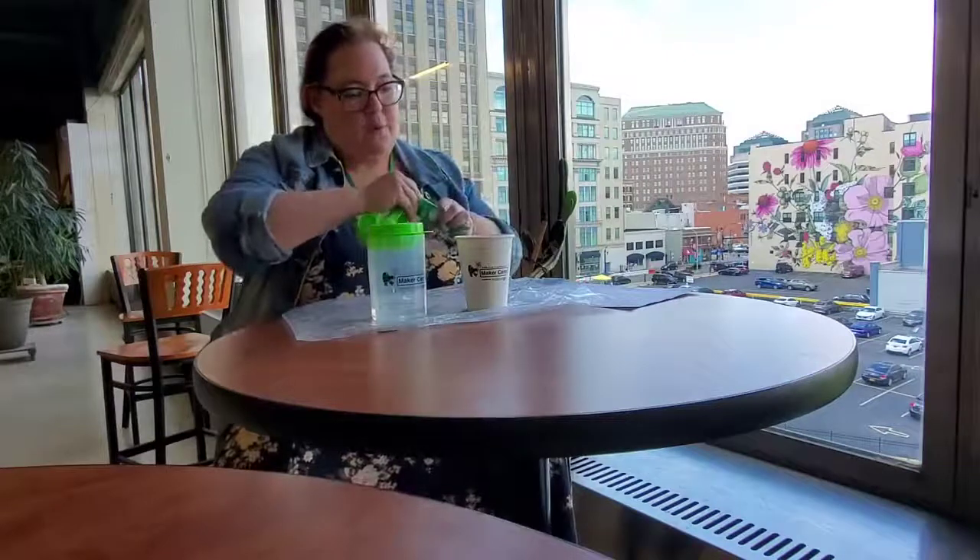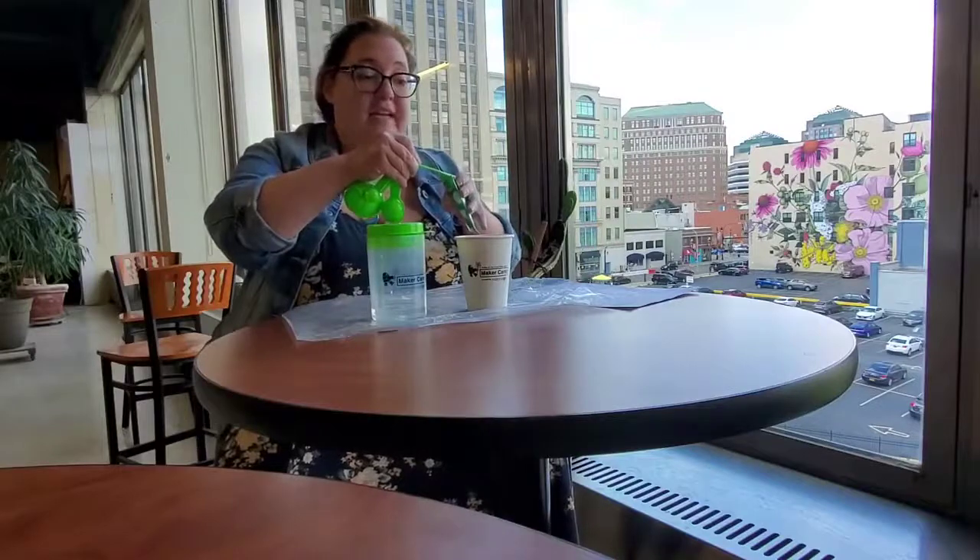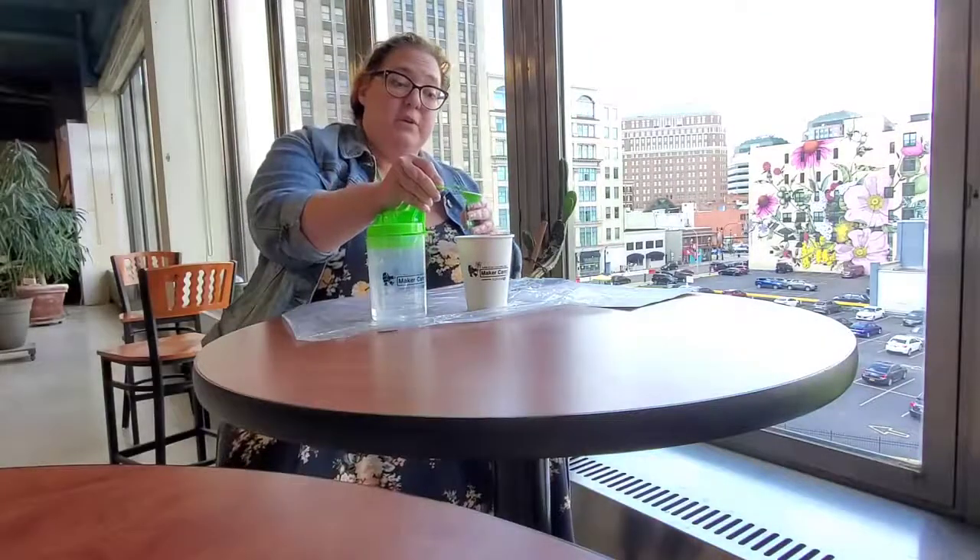We're going to measure out one teaspoon of instant snow very carefully and we're going to add it to our cup — our white paper cup.